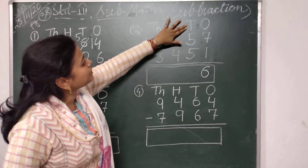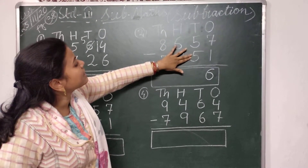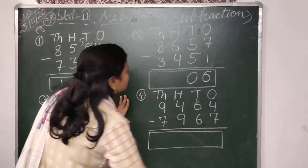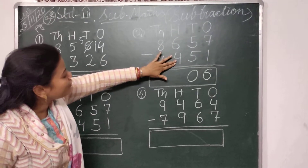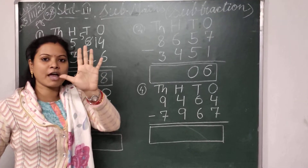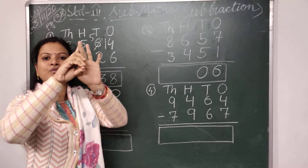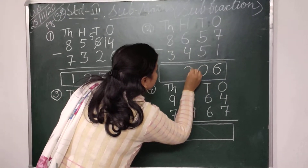Here we come to the tens place. Here I have to subtract 5 from 5. So 5 minus 5 is 0 — so I will write here 0. Then we come to the hundreds place. Here I have to subtract 4 from 6. I will take 6 fingers and put down 4 fingers — 1, 2, 3 and 4 — there are 2 fingers left. So I will write here 2.